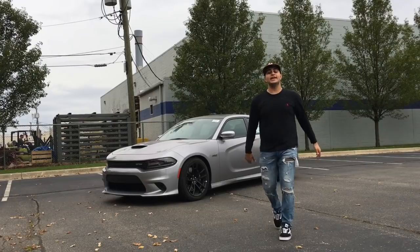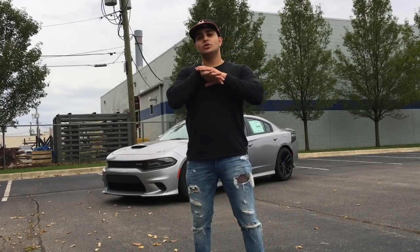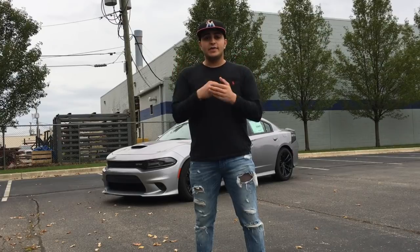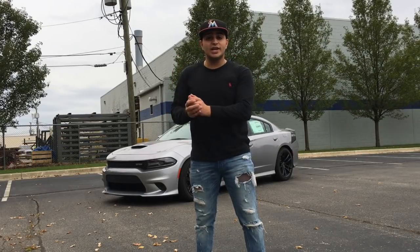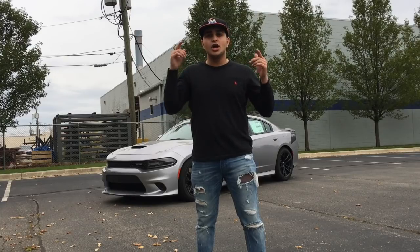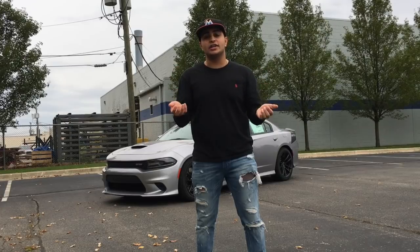Alright guys, so here behind me we got the 2017 Daytona 392. I hear a lot of questions online, a lot of people talking and asking: what's the difference between the Scat Pack and the Daytona 392? Is there a difference? Which one's faster? Which one's slow? So I'm making this video to show you guys the differences between the Daytona 392 and the RT Scat Pack.